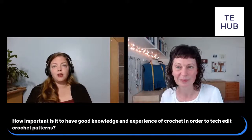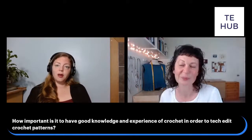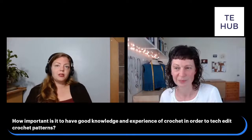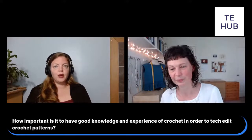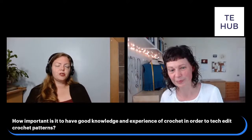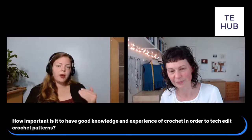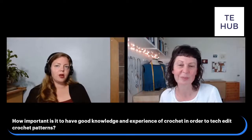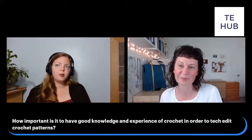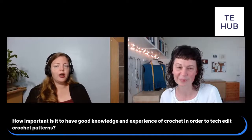I would definitely say you need to know how to crochet and you need to know how to read a crochet pattern. There are a lot of crocheters who just wing it — they pick up a hook and some yarn and make something awesome. But to tech edit patterns, you're going to need to know how to actually read and follow a pattern. You'll need to know beginner to intermediate level crochet, depending on what type of patterns you take on.